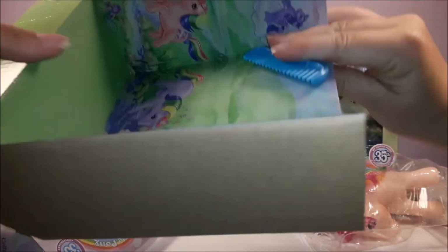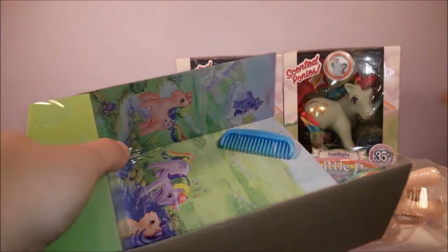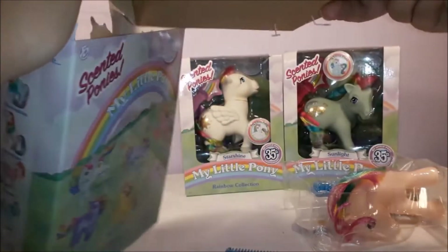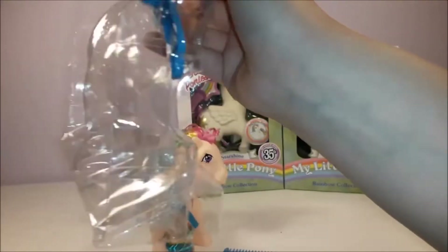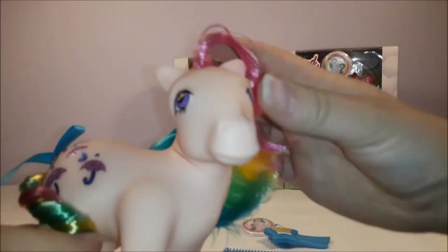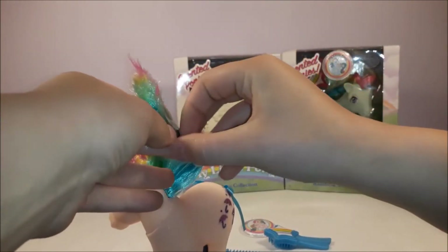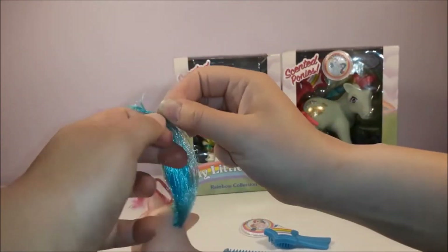I can just cut the ties to get the comb out — going to pop that back in the box and continue opening Parasol. Here is our lovely Parasol. I need to just take the hair ties out of her mane and tail so we can see her beautiful flowing rainbow hair.